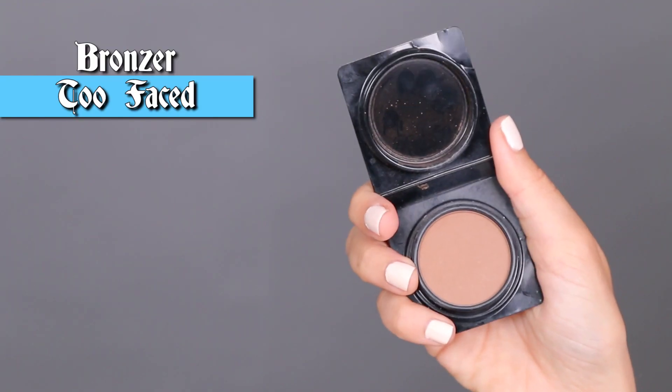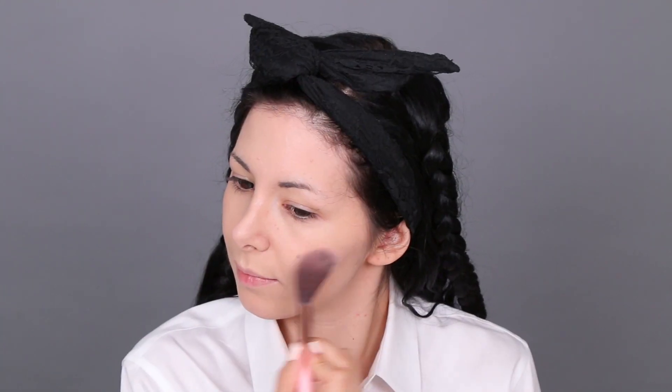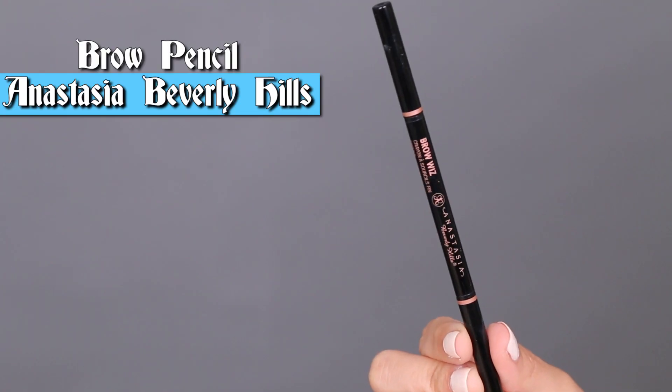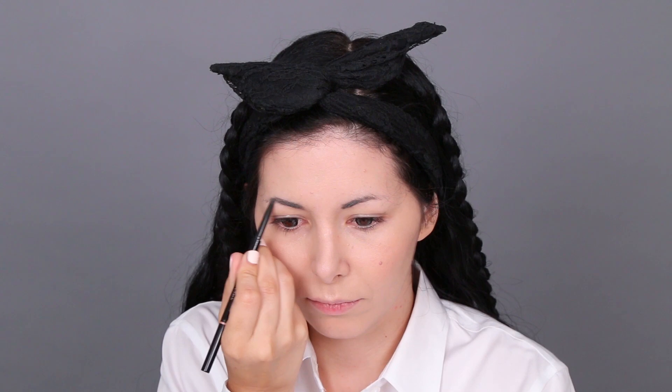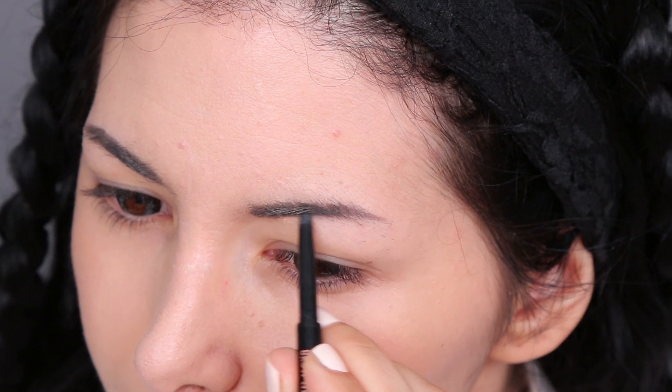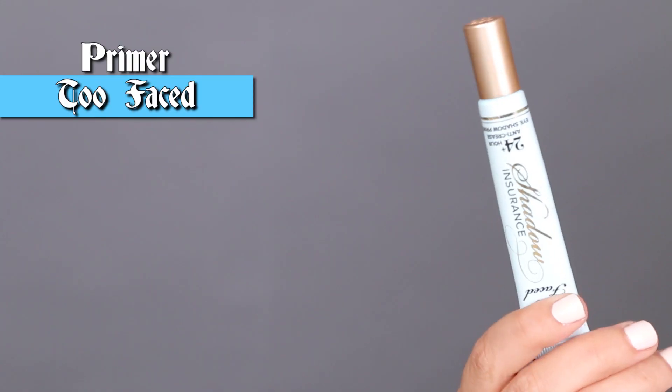Now I'm gonna do some contouring, so I'm applying this bronzer under my cheekbones, along my hairline, and under my jaw. Then I'm applying this natural looking blush on the apples of my cheeks. After that I'm doing my eyebrows using this eyebrow pencil.